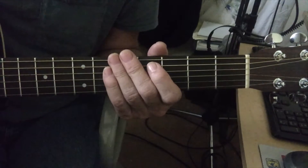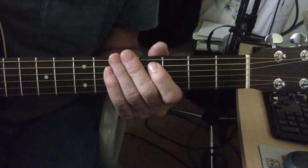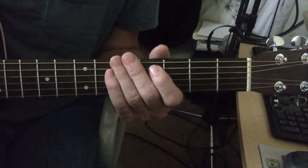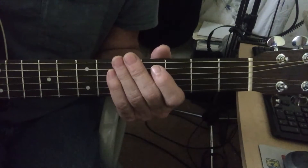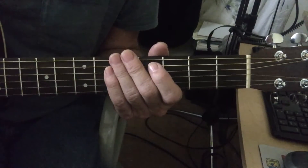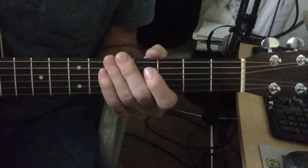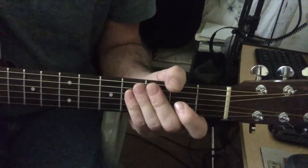I'm gonna break this video — the chords — into three parts. I'm gonna do the intro and the verse in the first part. The second part I'm gonna do the chorus chords, and then the third part will be the bridge, or the breakdown as I like to call it. So let's start the video.